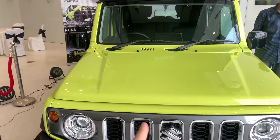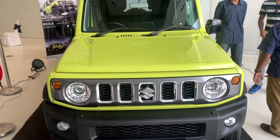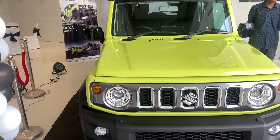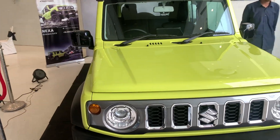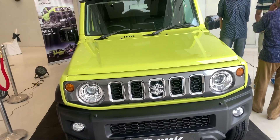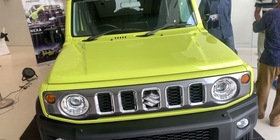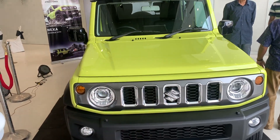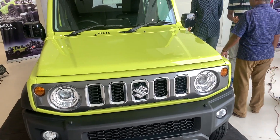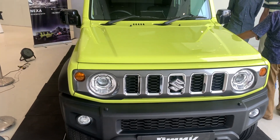That wraps up the video on the Maruti Suzuki Jimny. I've covered the design, features, interior space, and how it feels from the driver's seat. I hope you got the information you were looking for. This is the top-of-the-line variant with all features present. Thank you so much for watching — don't forget to like, share, and subscribe. Take care and stay safe.